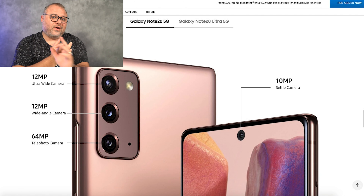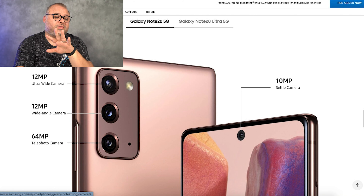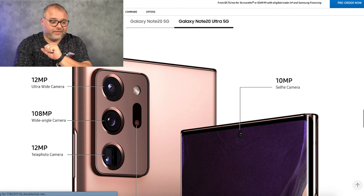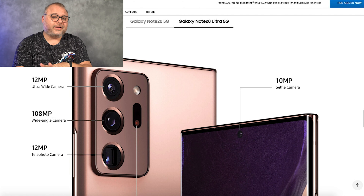Everything is coming in 5G these days. I don't have 5G in my world so I don't really care about it. This camera looks amazing — I think this camera hump looks better than the hump on the S20 Ultra.